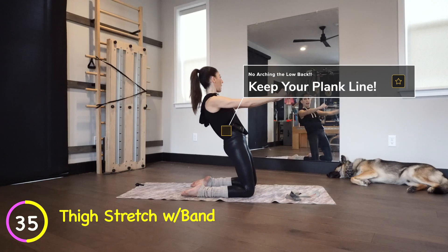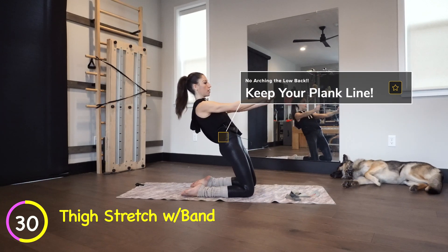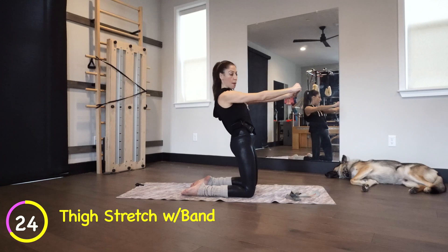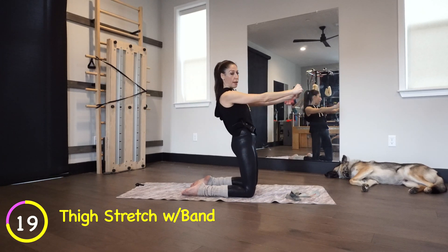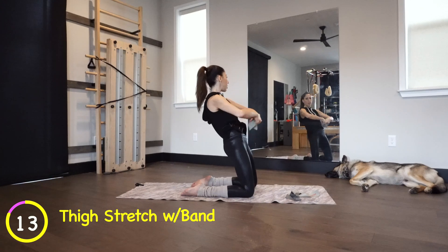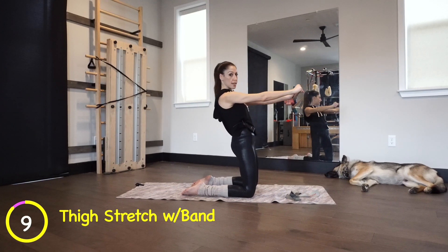If your knees bother you, just hold and open and then close — that's your modification. Otherwise, close it as you go back and open as you come up. Inhale, go back — you're going to feel your lats turn on, your shoulders. My knees are about hip width apart; if you need to go wider, you can. Make sure you're not straining your low back — really pull open that band and pull it up. You should feel your core engage.